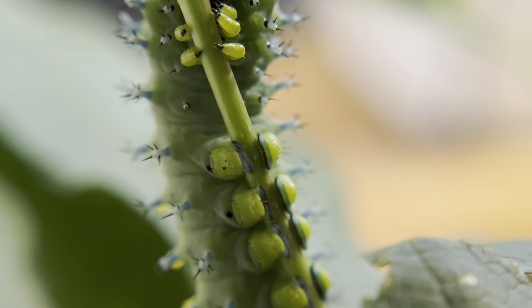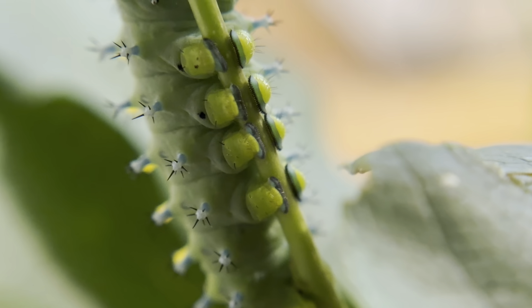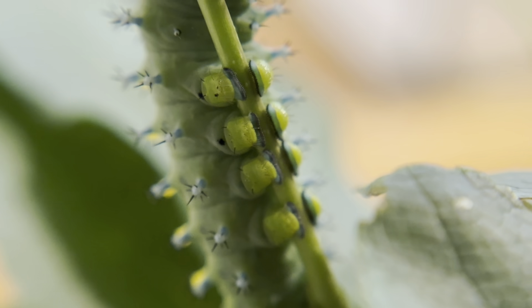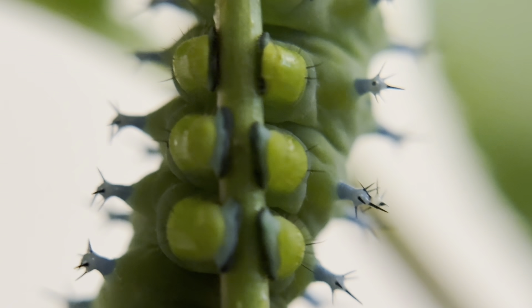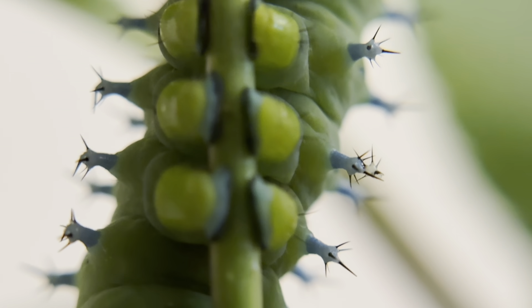Not considered true legs, but they have an incredibly strong grip to hold onto branches. Look closely at how the green blends into the turquoise, and then to his little grippers which look like velcro on the branches.